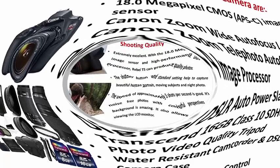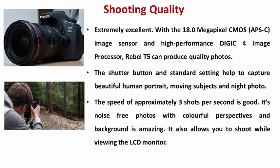From what I found, here are some things I found. One is shooting quality — extremely excellent. With the 18 Megapixel CMOS APS-C image sensor and high quality DIGIC image processor, the Rebel T5 can produce quality images. The shooting button and the standard settings help to capture beautiful human portraits, moving subjects and night photos. The speed of approximately 3 shots per second is good.